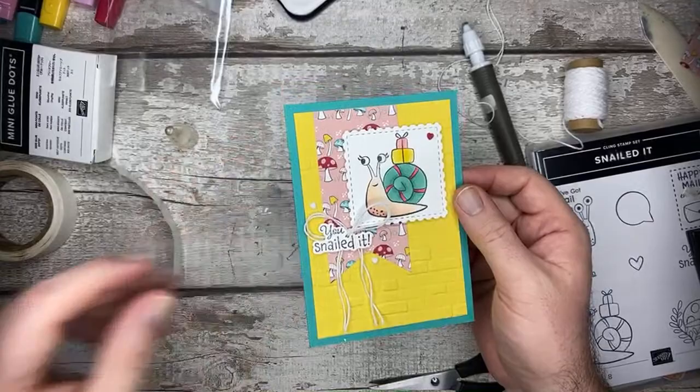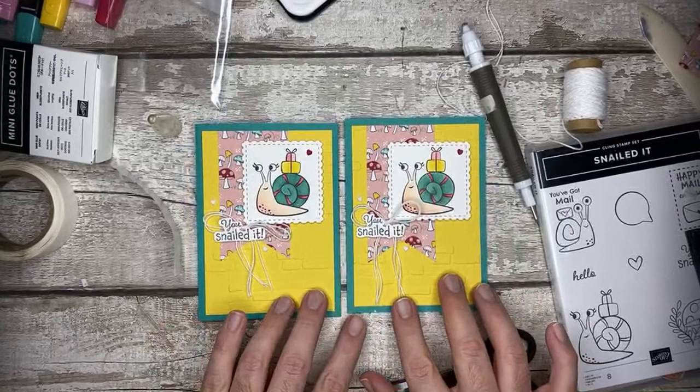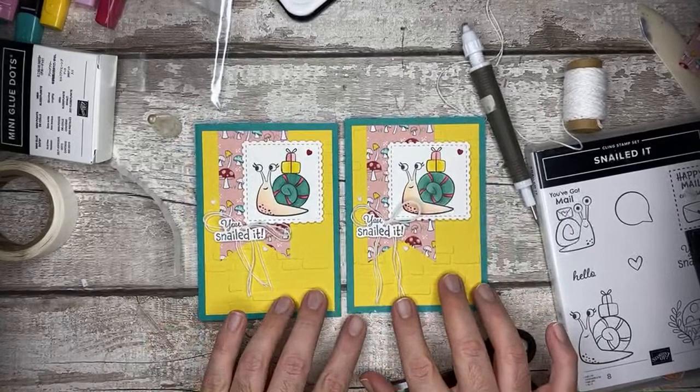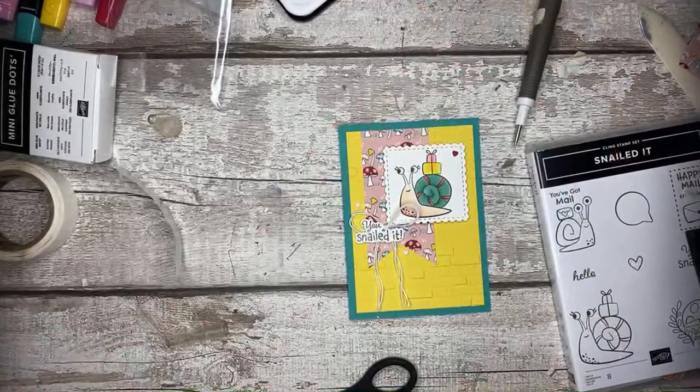And there we have my Snailed It card! I really like it - it's cute. My original one is exactly the same but just made live. So good!